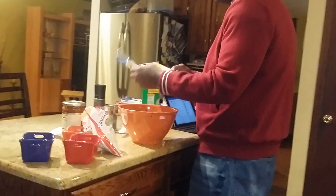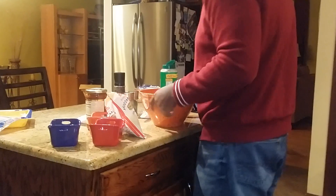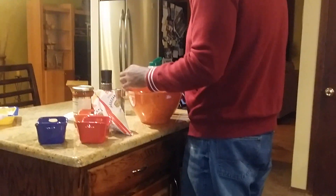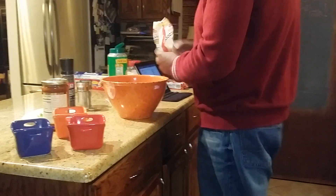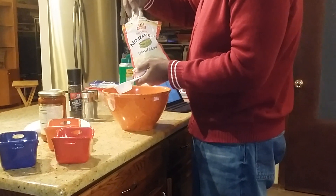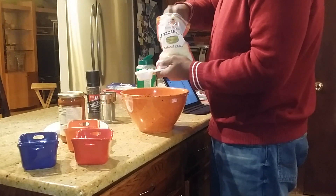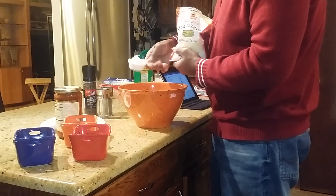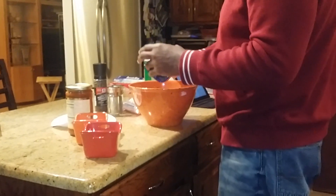We're going to take our mixing bowl. We're going to take our ground chicken and just dump it right in there. We're going to take a quarter cup of parmesan cheese and get it in there. Then a quarter cup of mozzarella cheese. And we're going to go with - excuse me, not a quarter cup, but a quarter teaspoon of pepper.